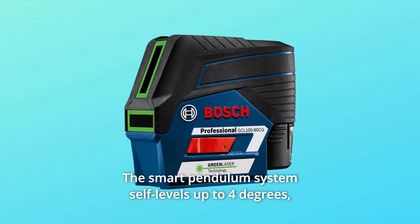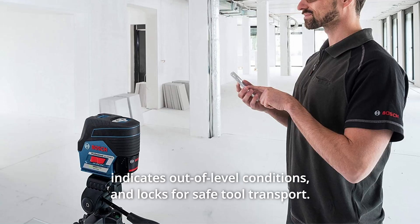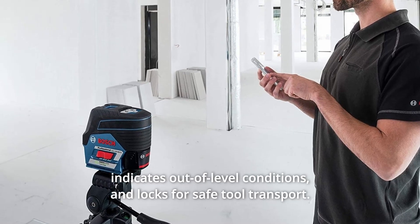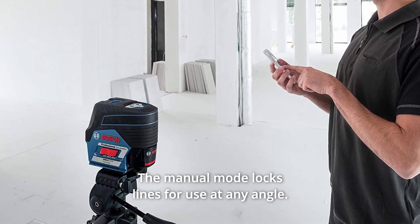The smart pendulum system self-levels up to 4 degrees, indicates out-of-level conditions, and locks for safe tool transport. The manual mode locks lines for use at any angle.